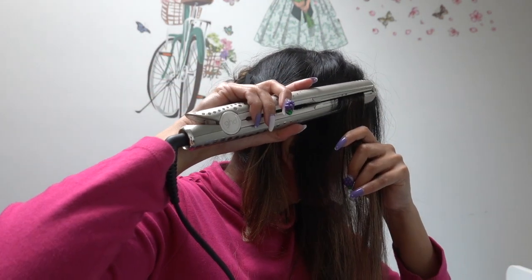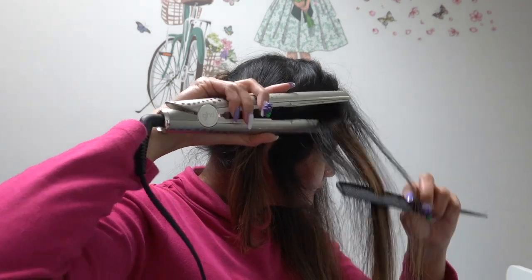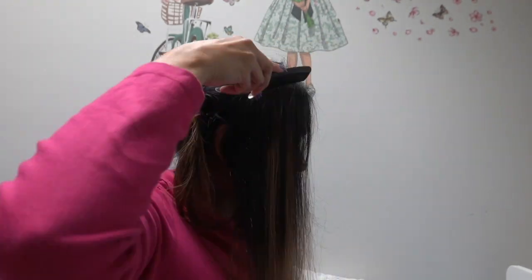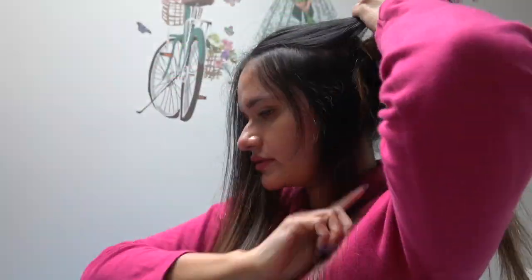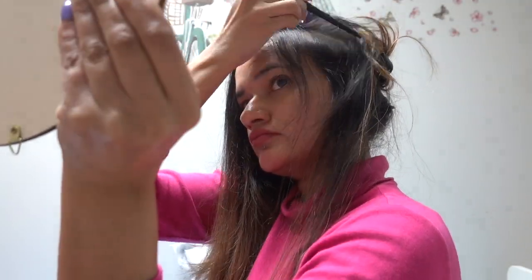This is not an easy process, especially if you're doing it alone. If you have a friend, your mother, neighbor, boyfriend, or anyone who can help, that would be great, because it's very hard to see the back of your head even with an extra mirror. I also used a hair straightener to press down the tape-ins so the glue attaches completely to my hair, ensuring the tape-ins are perfectly sandwiched and glued.